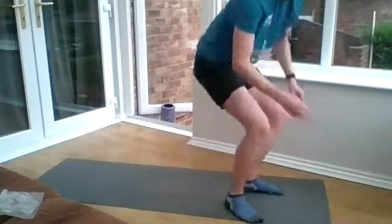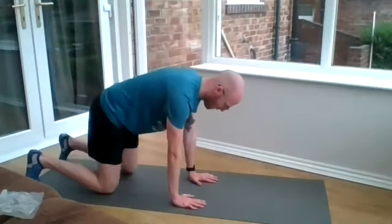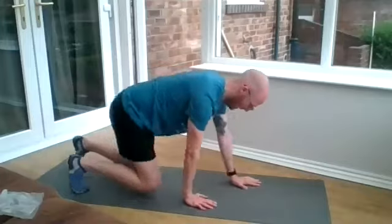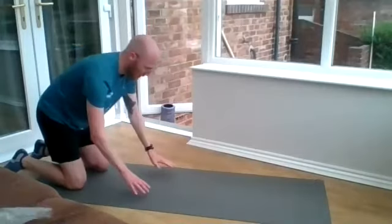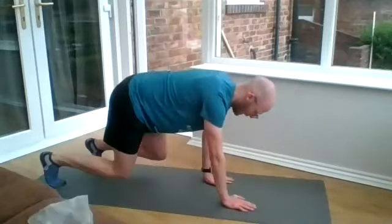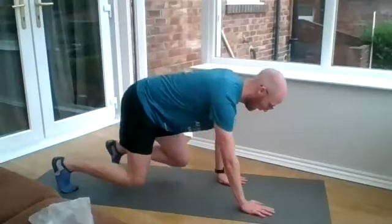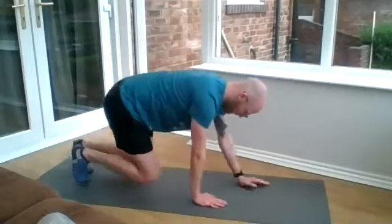Bear crawls next. Get yourself on your mat in a nice square position, ready to go. Nice, well done. This is probably a good one for a boomerang, Stephen — back and forward on the bear crawls. Well done, everyone.